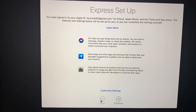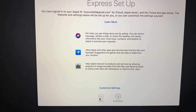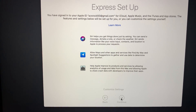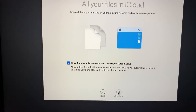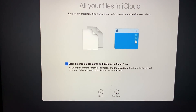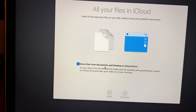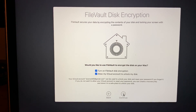Next is Express Setup, which automatically selects certain settings so you can get started quickly. If you want to go through and customize those settings you can, otherwise click Continue. Then it will ask if you want to store files in iCloud. I still have the basic 5 gigabytes so it's not worth it for me, but if you have upgraded iCloud storage you can enable it. I'll deselect that box and click Continue.